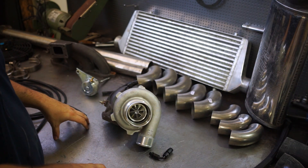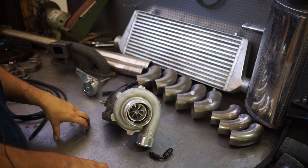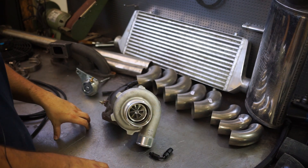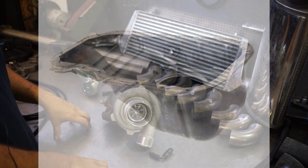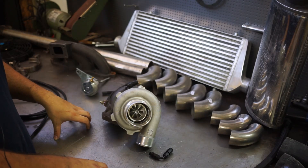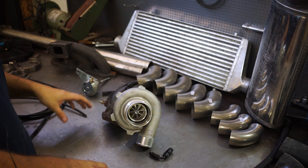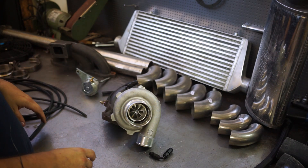For oil lines we are going to use normal NBR dash-4 feed lines with a restrictor and a dash-10 return. The stock oil pan for the 4AGE does not have an oil drain, although the 4AFE sump does have one, so we are going to use that instead — it should fit since the block is the same. While we're swapping oil pans we can also check the rod bearings and maybe change out the oil pump, since who knows how long that's been in there.